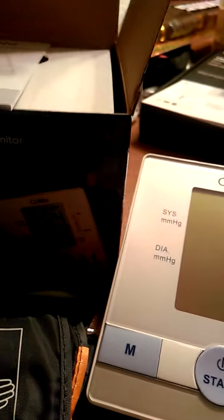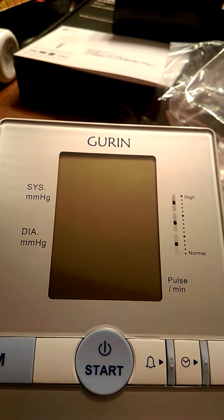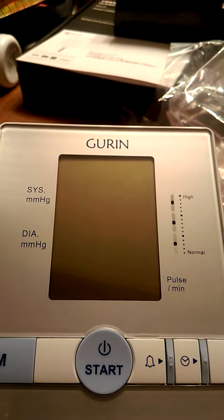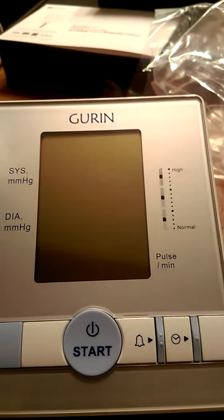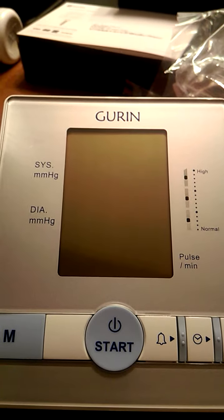It's really accurate — it gives you a good accurate reading. I love that it stores so many blood pressures, because if you need to keep records for your doctor, you can basically take this unit to the doctor and let them see your readings for themselves. It also has an alarm setting to let you know if your blood pressure is too high.